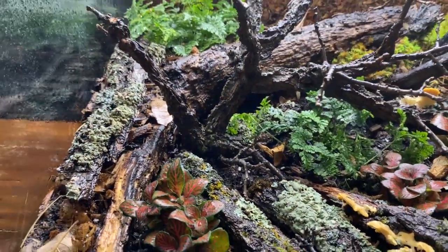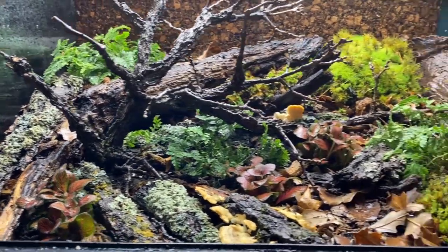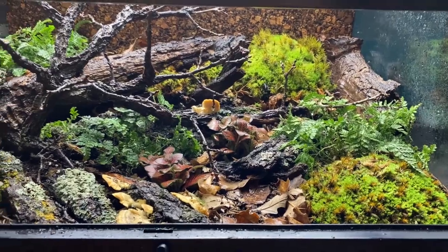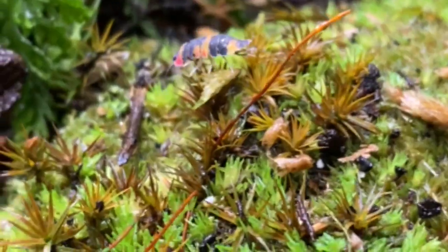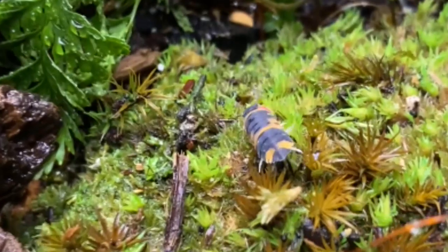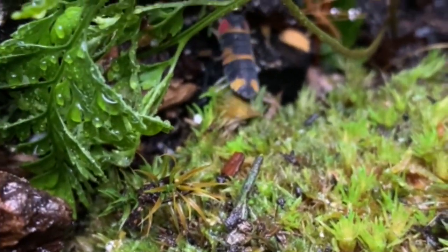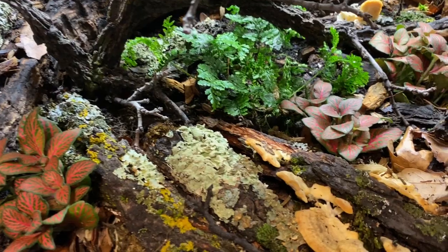I want this to be more worthy of these incredible isopods — at least till springtime, because right now that's honestly all I have for lichens and mosses. Other than store-bought, that is. But naturally harvested, in my opinion, is always better.